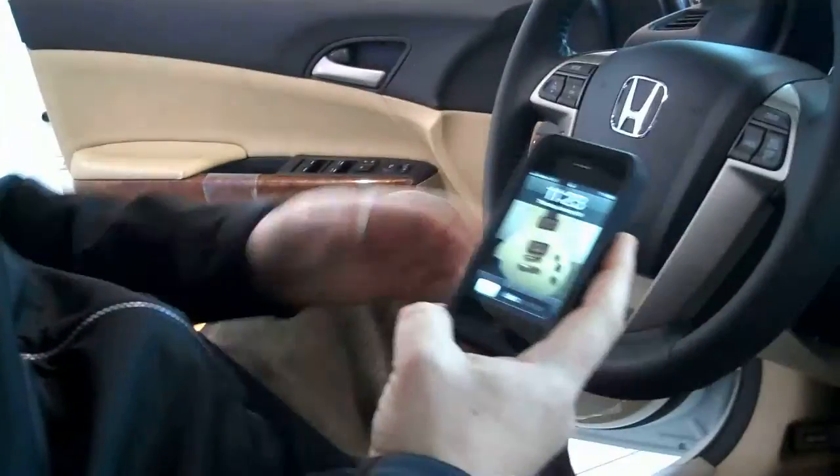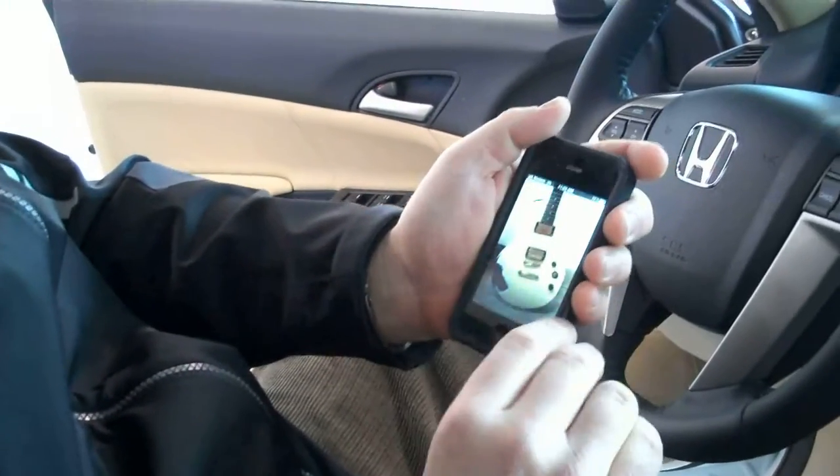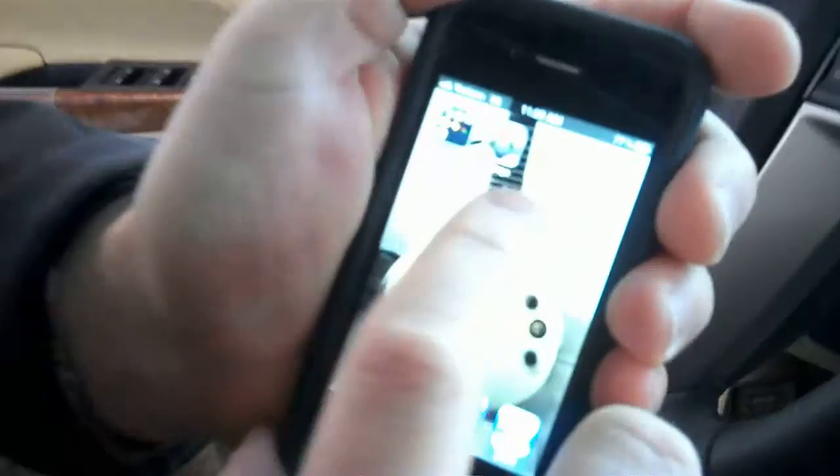Hi, my name is Burke Davis and I'm going to be showing you how to pair a standard iPhone with the 2012 Honda Accord. First thing that we need to do is get into the iPhone section here and we are going to go into the settings section.